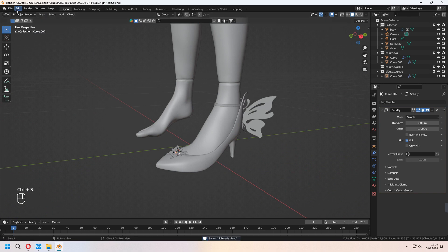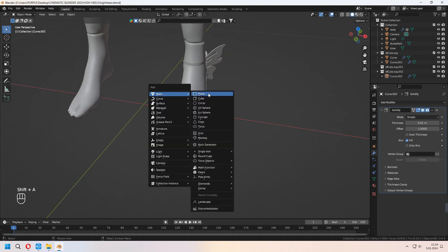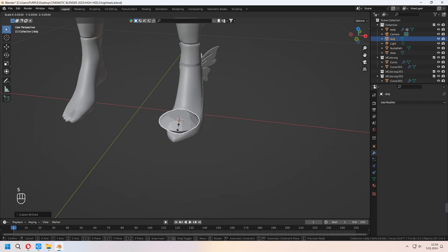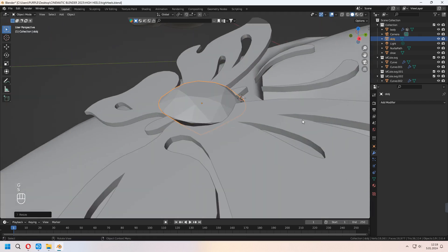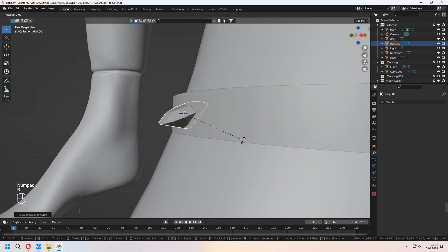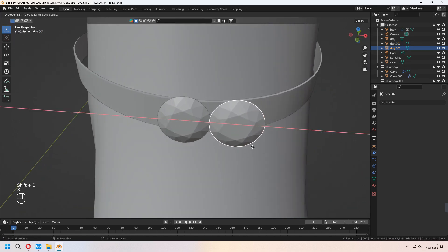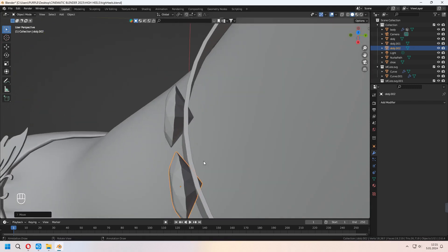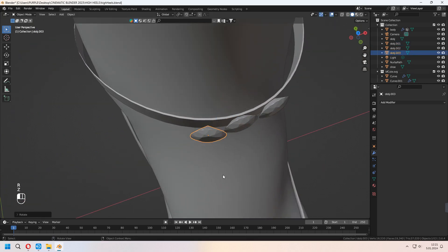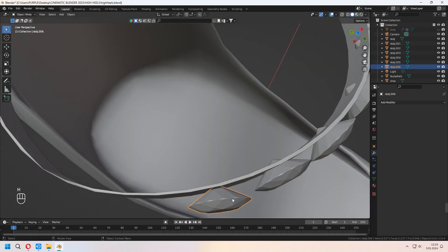Now, under Edit, Preferences, Add-ons, type 'extra' and activate Extra Objects, because we will use diamond shapes. With Shift-A under Mesh, there is a Diamond section. I'll choose a Brilliant Diamond, then scale and place it in the middle of the butterfly. Shift-D to duplicate it and add extra diamonds to the shoes. You can also use different gem types. Shift-D to duplicate, rotate and scale to place them where you want.